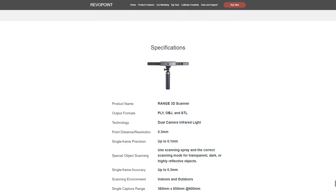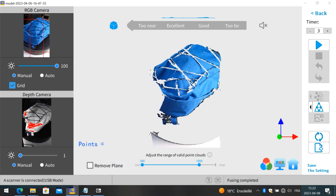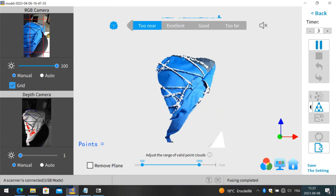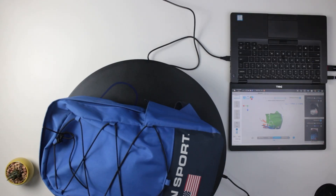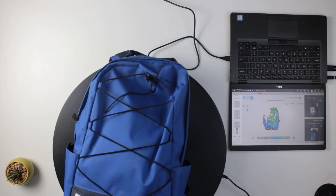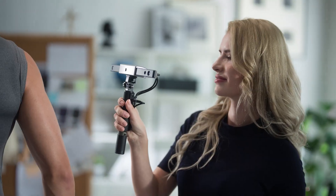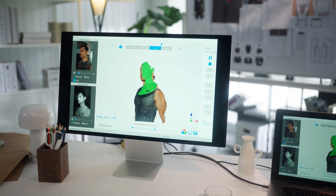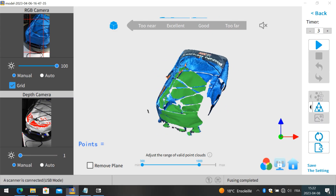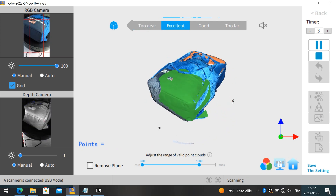While it is listed as for indoor and outdoor use on the official website, this scanner, like many others, has a very hard time scanning objects in sunlight, because the infrared light technology can't capture something that bright. That's not in any way a fault of Revopoint, because all scanners suffer from this. So this scanner is better suited for indoor controlled lighting for best results. You are also better off avoiding any reflective surfaces like glass or shiny metal, or you can use a 3D scan spray on any transparent or shiny surfaces.